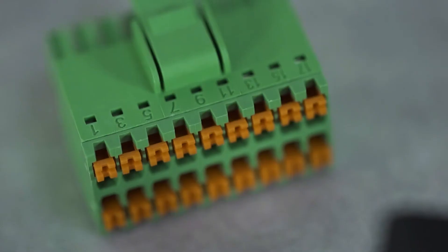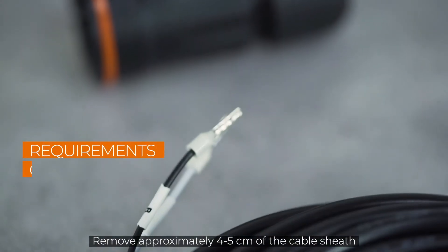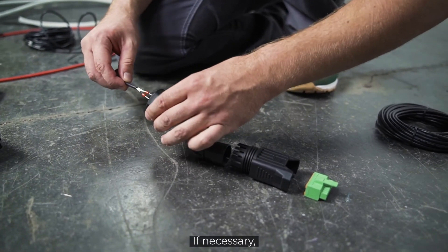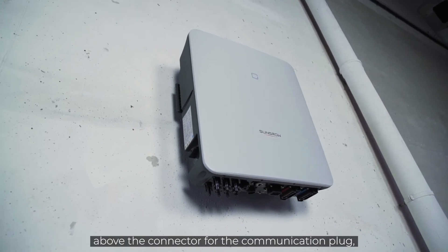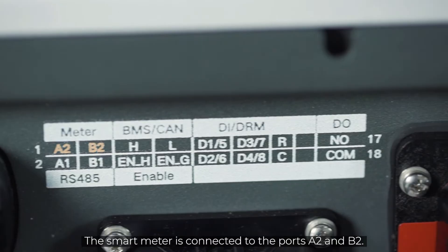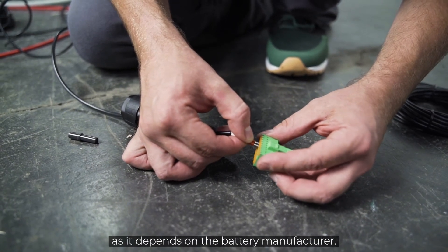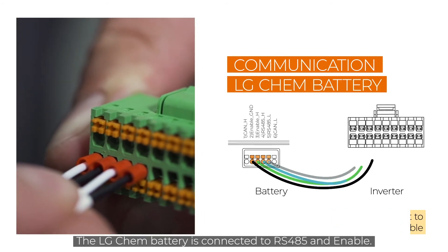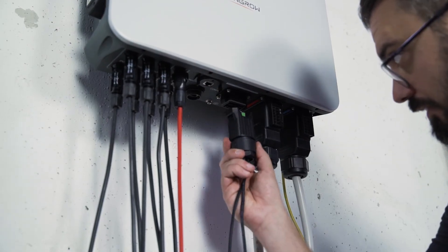Now only the communication plug is missing. The smart meter, the battery and the heat pump, for example, are controlled via the communication interfaces. Remove approximately four to five centimeters of the cable sheath of the communication cables, then strip approximately five to seven millimeters of the inner cables. If necessary, you may have to fit the cables with end sleeves before you push them into the plug. At the bottom of the inverter, above the connector for the communication plug, you will find a table with information about which cable has to be plugged into which port. The smart meter is connected to ports A2 and B2. If you also want to connect a battery, you need to pay attention to which communication interfaces have to be used, as it depends on the battery manufacturer. The BYD battery is connected to the BMS-CAN interface. The LG Chem battery is connected to RS485 and enable. Plug everything together, screw it and plug it in.